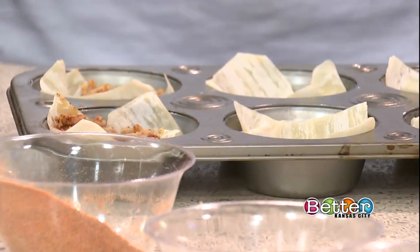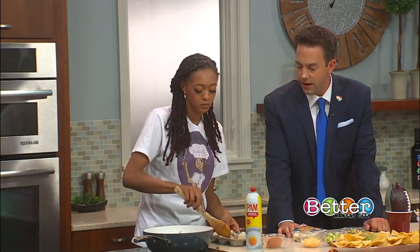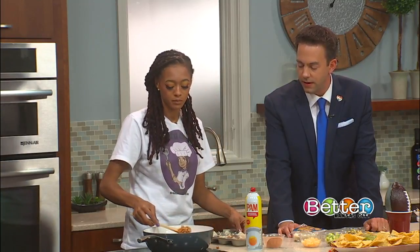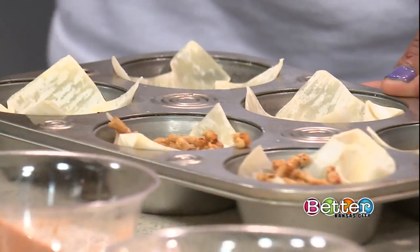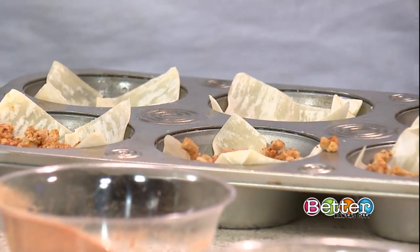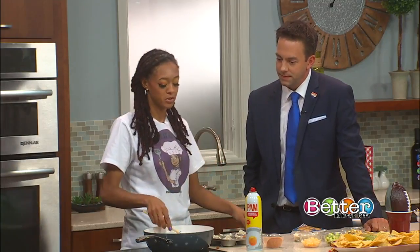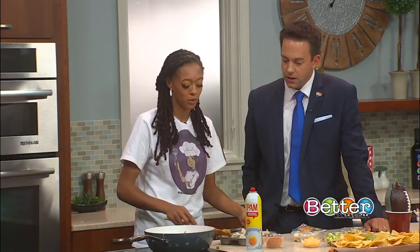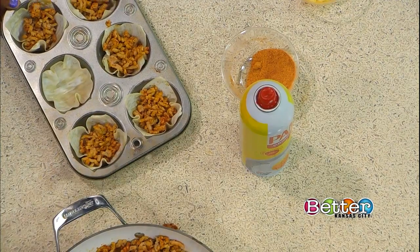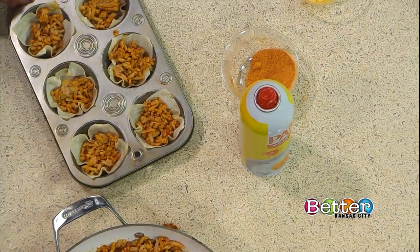A lot of folks want a vegetarian or vegan option — what would you put in there? For meatless options, I like to take black bean burgers, break them down, and use those as a meat substitute. That's a great idea. And you can also go all veggies — just put your onions and peppers and all sorts of good stuff in there.